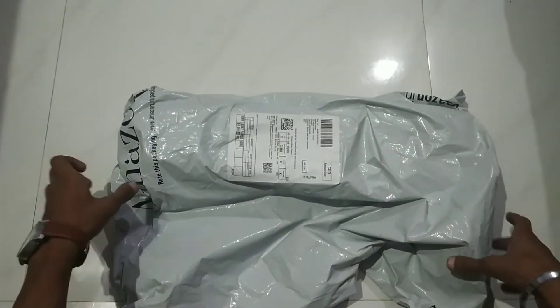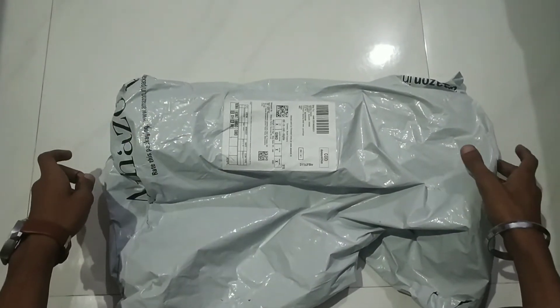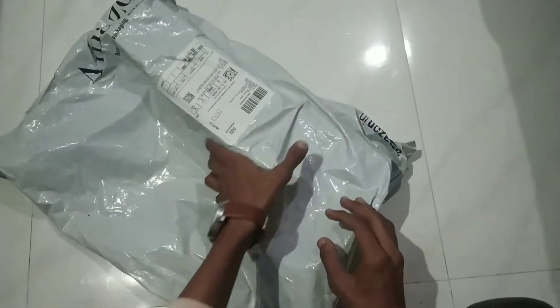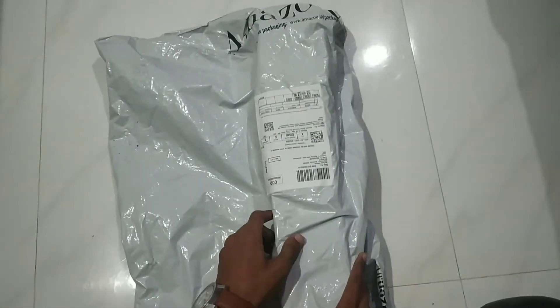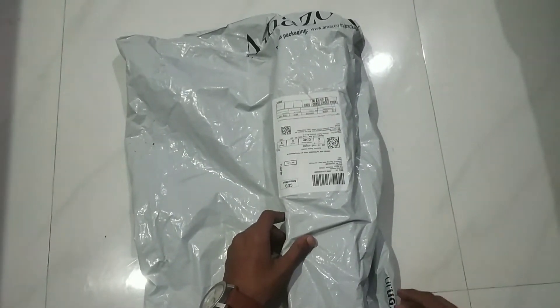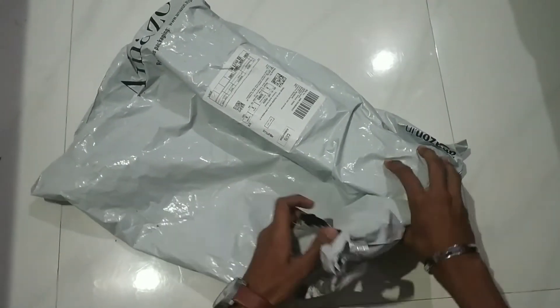Hello and welcome friends, you are watching MSWD Technical. Today we are going to unbox a tripod from Amazon — specifically Amazon's own brand tripod. You can see what kind of tripod it is in this video.